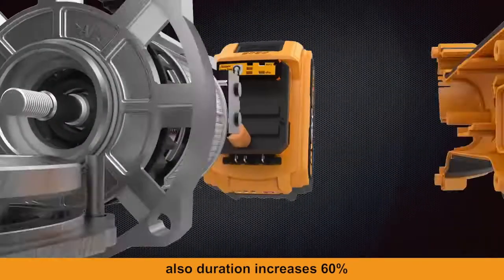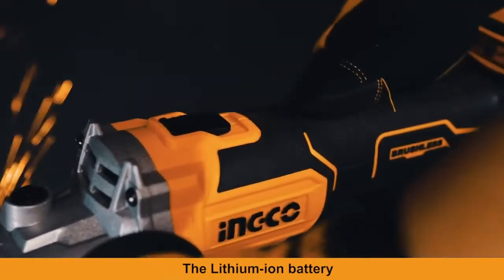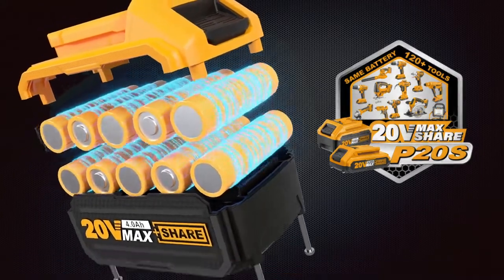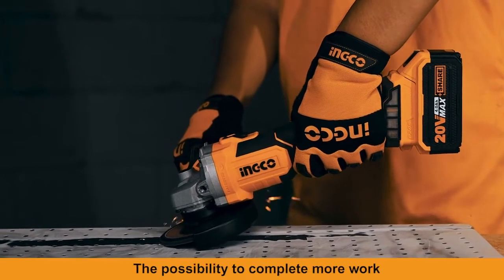Duration increases 60%, and equipped with a dustproof net to prevent dust. The lithium-ion battery can be applied to all 120-plus products of the P20S platform, providing longer use time — longer battery life gives you the possibility to complete more work.